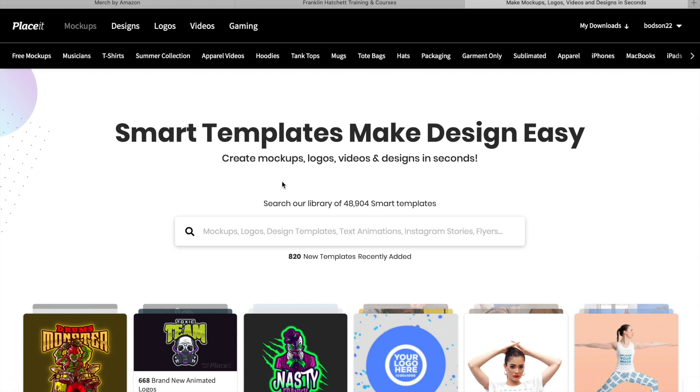If you have video suggestions, also drop them down below. The first thing we're going to do is go over to placeit.net. If you don't have a subscription, you can sign up - I have a 15% discount linked below as the first link in the description. I highly recommend it. I'll show you three ways you can use this, but the paid subscription is the best way to go because you get access to so much more.